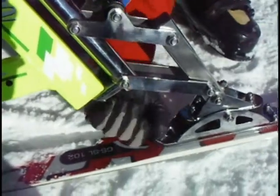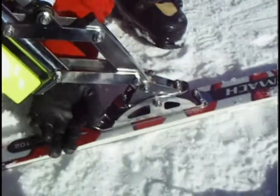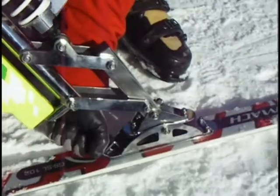Down here is the way the foot ski attaches. It snaps in here, and this screws on. Mr. Stalmach recommends that every run, you put your hand on this and just make sure it's tight.